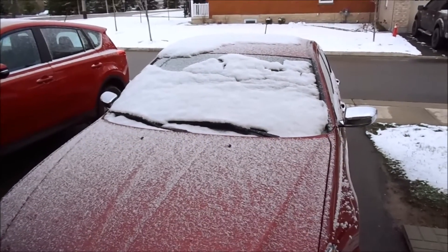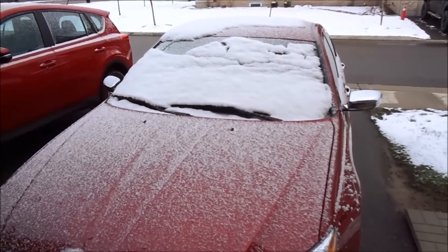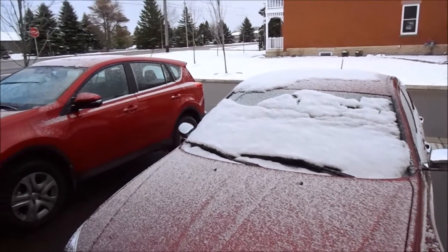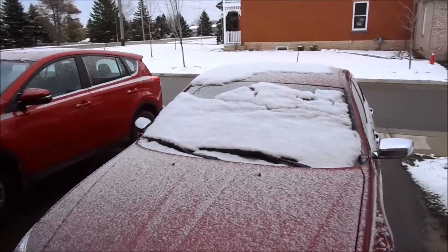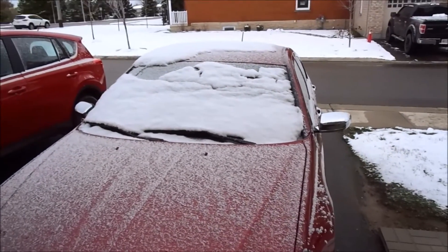Well guys, I had planned on washing the car this afternoon on this nice sunny Sunday afternoon, but it looks like Mother Nature has dumped a little snow on us, so I think we might have to pick some locks instead.